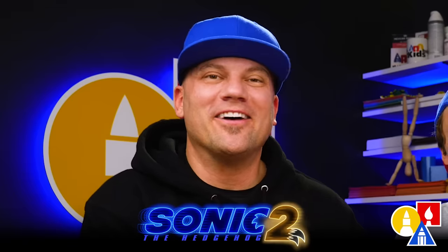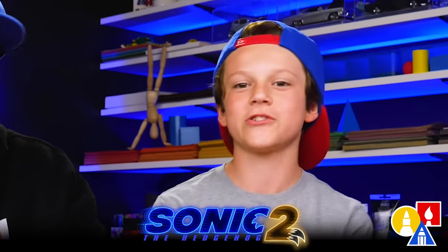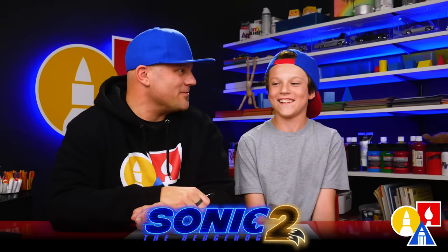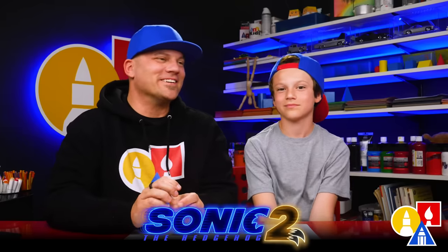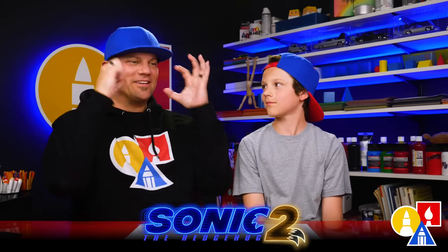Parents, be sure to check it out. It's available on digital today. If you purchase it on digital, you get an exclusive animated short. I'm excited to see that — I don't even know what it is, I want to see it myself. My other favorite part is when Sonic and Tails were dressed up in their winter clothes and in disguise with their big ski goggles on.